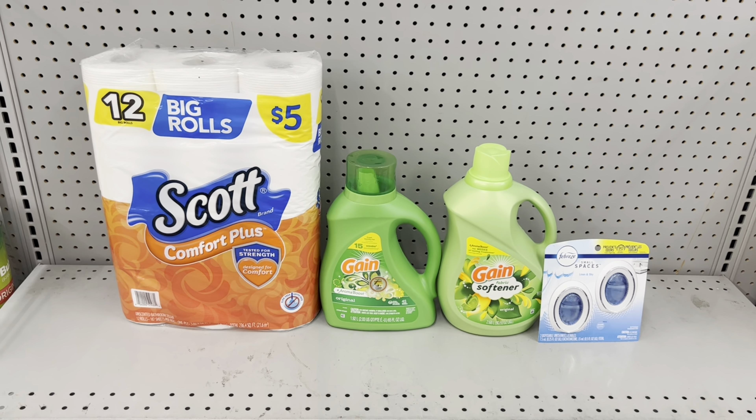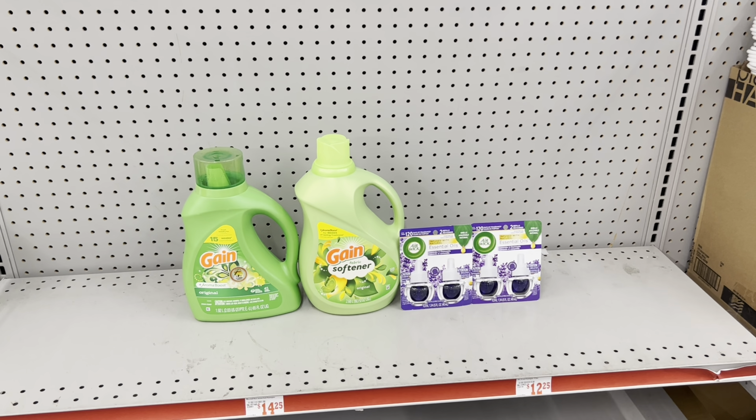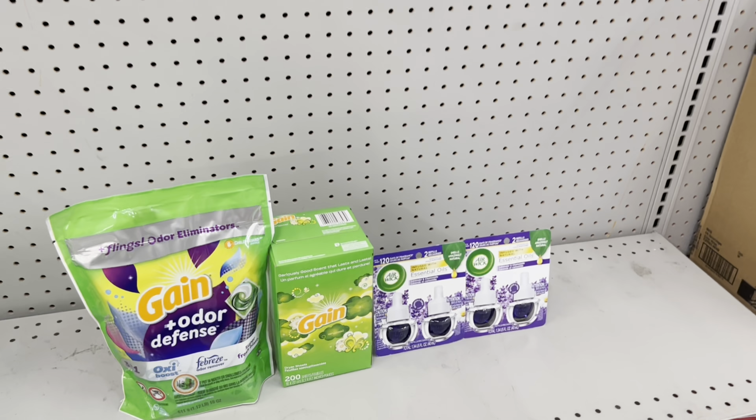Scenario: Pick up Gain liquid detergent at $7.45 (use $2 digital), Gain fabric softener at $7.45 (use $2 digital), and two Air Wick twin-pack refills at $6 each (use the $3 off 2 digital). Total: $26.90. After all coupons and the $5 off $25 digital, you pay just $12.65. Still cheaper than buying both Gain products alone, and you get Air Wick refills too. Substitute Gain Flings or dryer sheets if that's what you prefer — always cater the deal to your need.